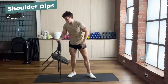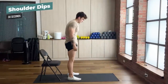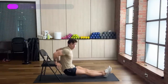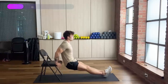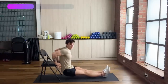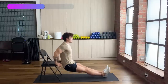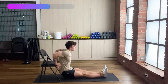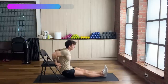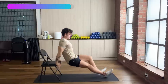Now to the next exercise — we've got dips. Remember to make sure that your shoulders are straight and back. You should be feeling a little bit in your chest area as well. Three, two, and one. Nice.